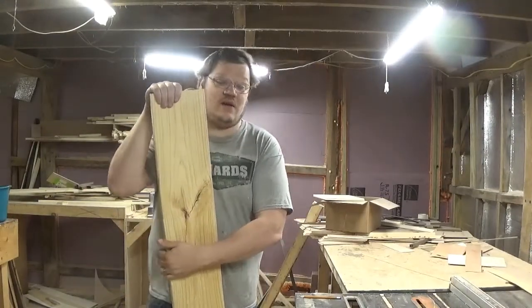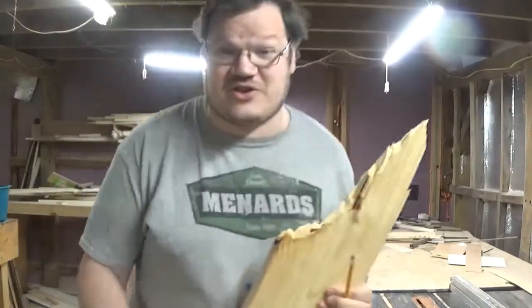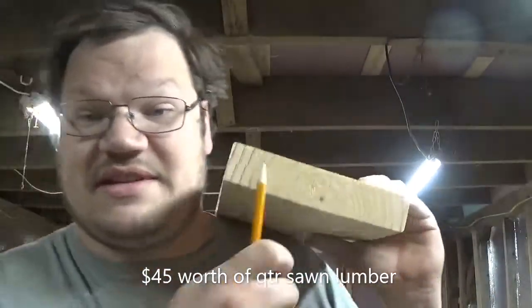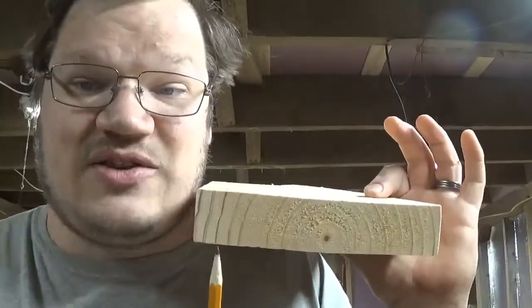We can put the board down here and I can just break it off. This is the trick right here — I'm very excited to show everybody this. This 2x8 would be about 50 to 60 dollars as quarter-sawn lumber versus a 10-dollar board. I'll put the figures at the bottom.